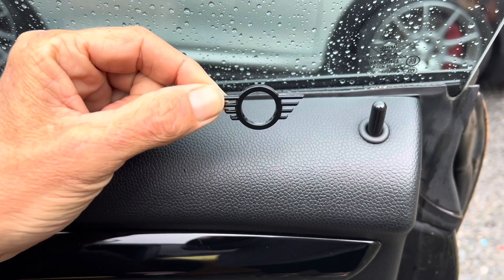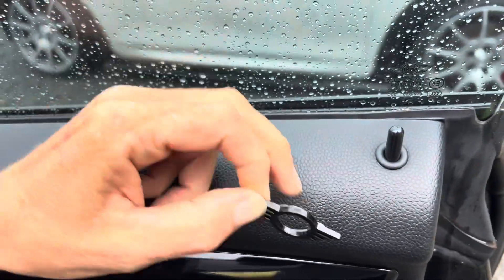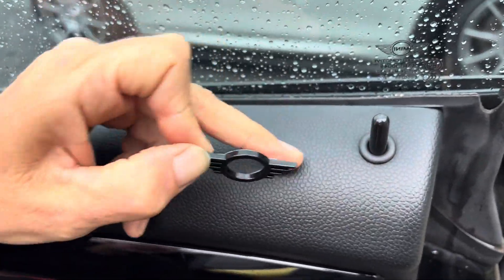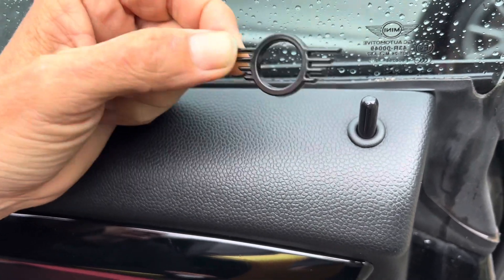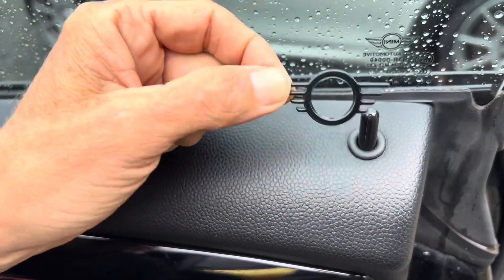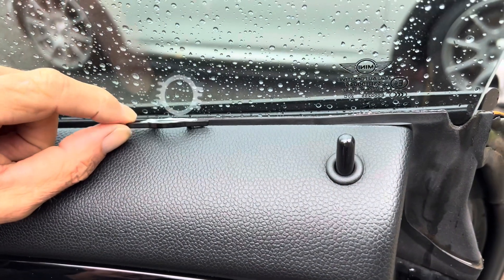We're going to do a quick install video on these. I know they basically just stick on, but you've got to make sure the surface is dead clean because it's textured. If you don't prep it correctly it won't stick, and you'll be messaging us saying things don't stick. So if you follow this little tutorial you should be fine.